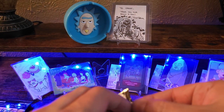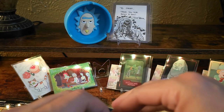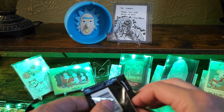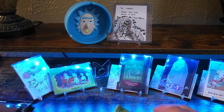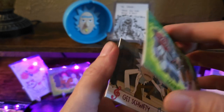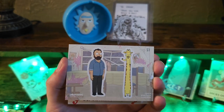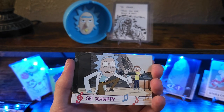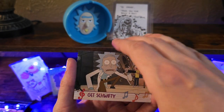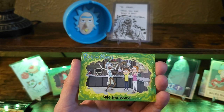Getting down to the last couple packs. A little set of stickers. Get Swifty! That's right — that's the song they sang to those floating heads.